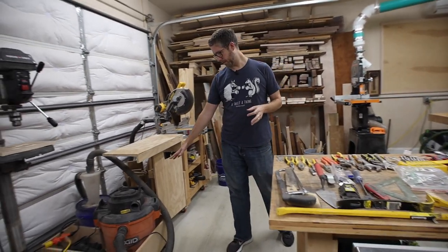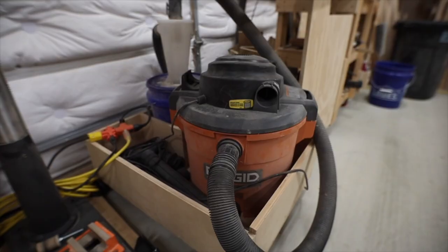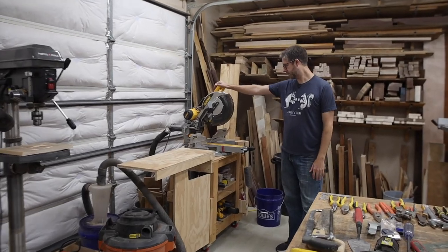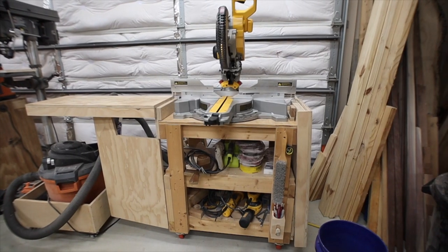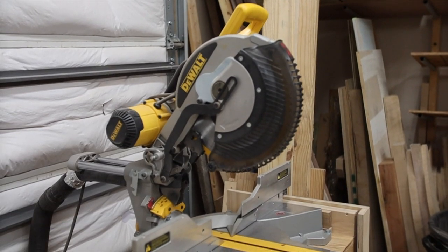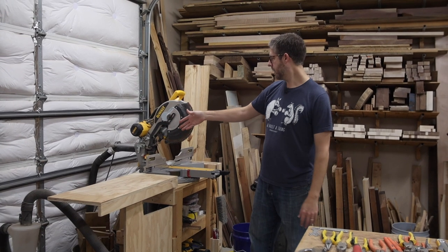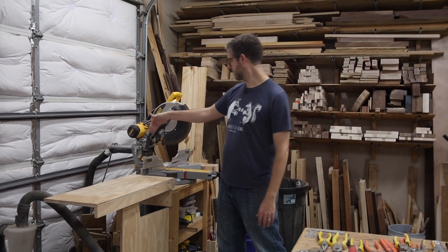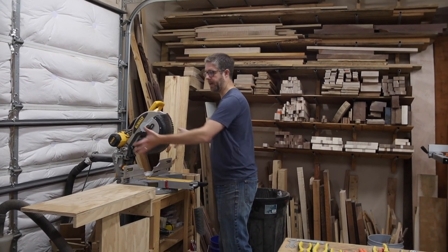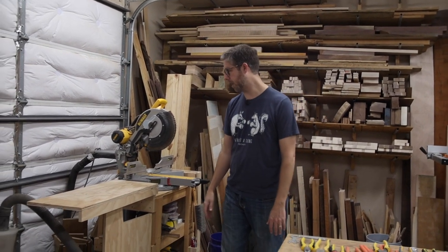Right here is just your basic shop vac with a Dust Deputy cyclone on it — I use it currently to collect dust off the miter saw. This is the 12-inch sliding miter saw from DeWalt; it's been a great saw. The one thing I don't like is how much room it takes out the back, especially with a hose hooked up. I'd love one of the models that can sit flat against a wall — I'd gain quite a few feet pushing it back closer to the door.